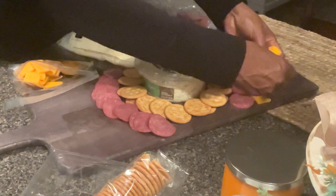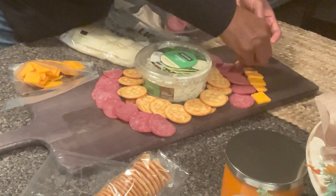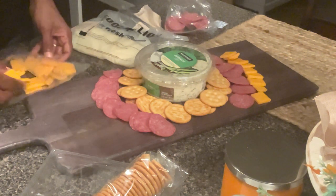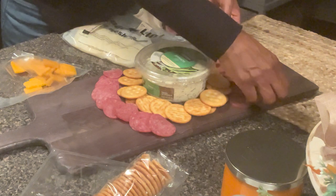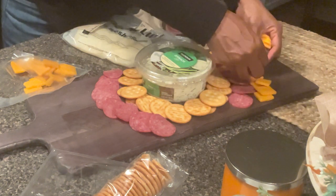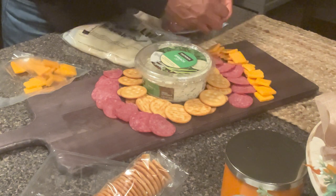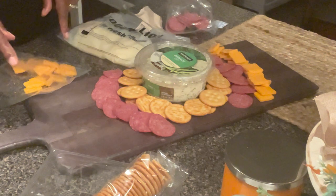These charcuterie boards are great for entertainment — if you entertain for the football season, and even for your fall holiday celebrations. And you can do so many great things with this board. Now, the main thing about this is to make it look pretty with your food. This is my first time doing this, so I'm going to do my best. And I wanted to also represent fall.